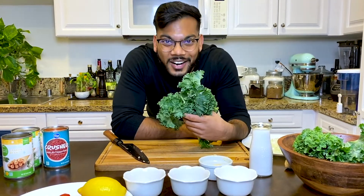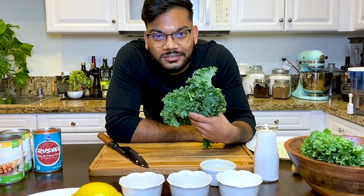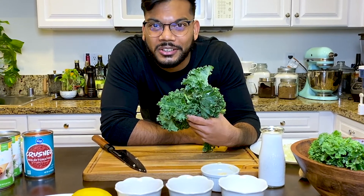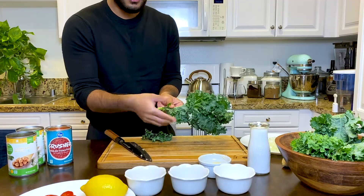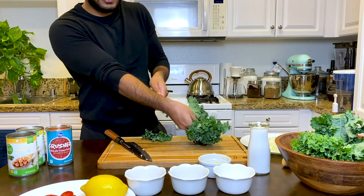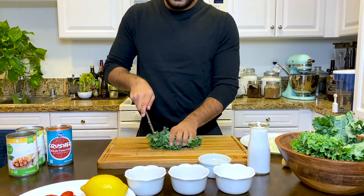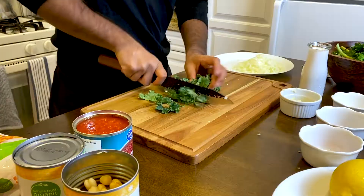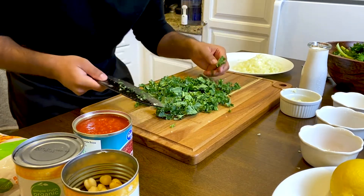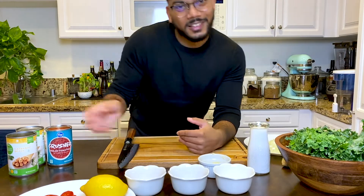Chop up some kale. That's right, we're going to make kale taste good — it doesn't taste great on its own, but it'll taste good in the curry. Put your fingers along the stem and just push forward — see how easy that comes out? You don't want it too fine, but you don't want to choke on it either. What are you waiting for? Let's get cooking!